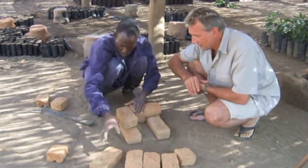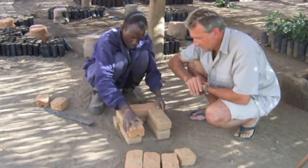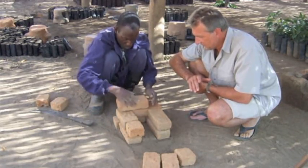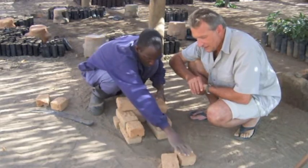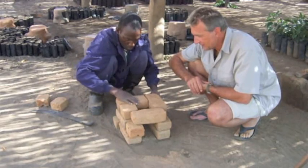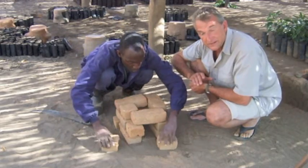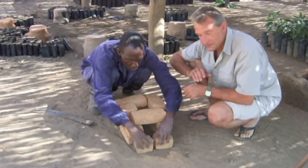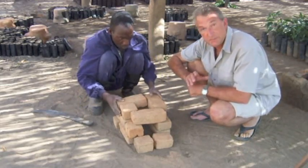This gives the structure a bit more strength. Then the third and final level is built with bricks placed over the joints of the bricks below. You use a half brick at the end. The front of the fire unit is one complete brick. At the front, we have two bricks so that the sticks going in there can actually rest on these. We've chosen to use two half bricks so there is a gap for the air to go through. And that's basically the Ripple rocket.